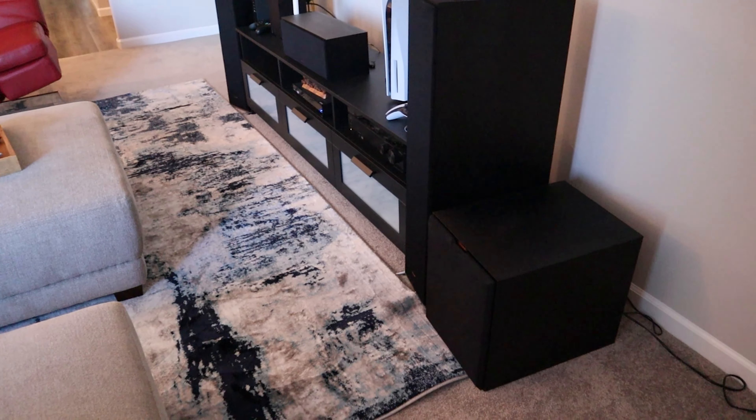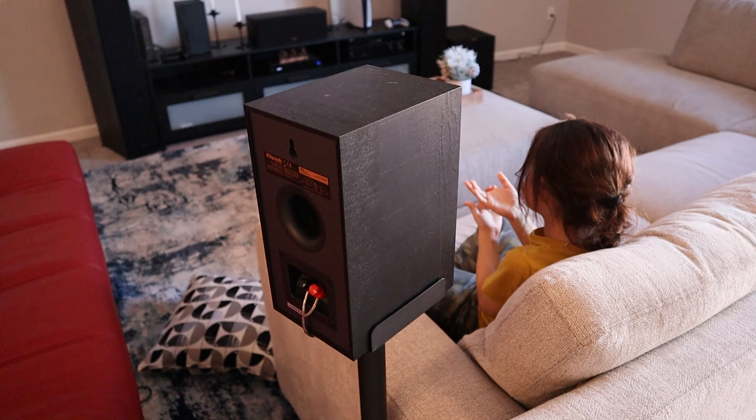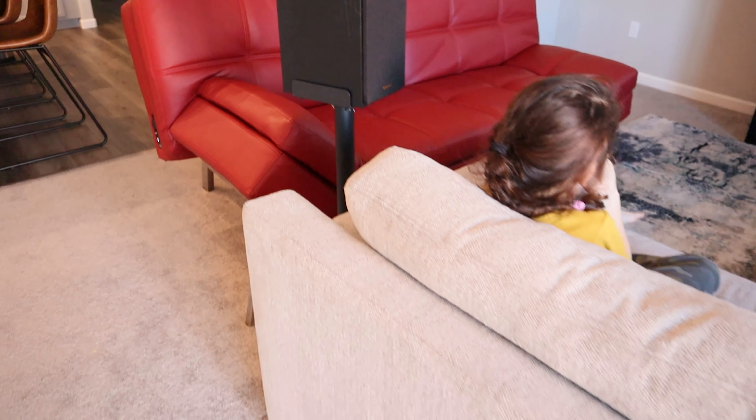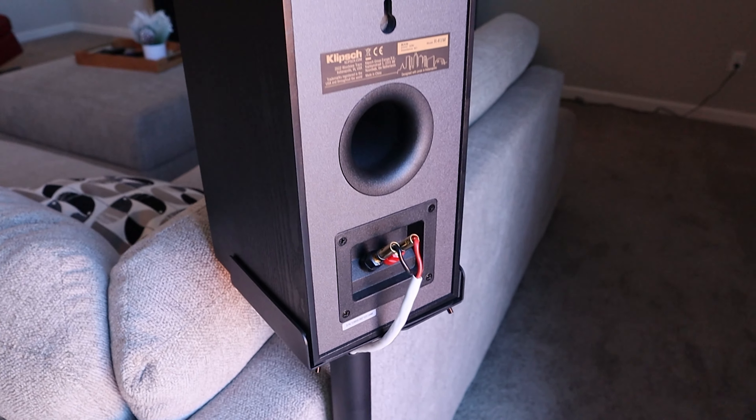Another question was how I route the wires from the receiver to the rear speakers without wires running everywhere. I hide them under my rug - I have a rug in the center of my floor even though I have carpet. I need it there to hide my cables, running them from the side of the TV stand, under the rug, under the couch, and up the speaker stands. I have a clear cable that blends with the rug much better than the white cable, which stands out a lot more.